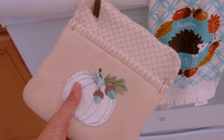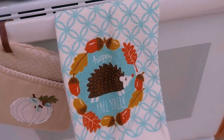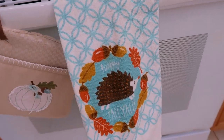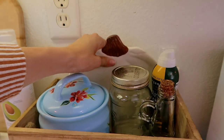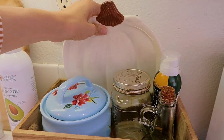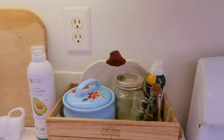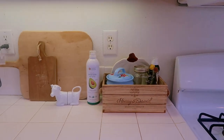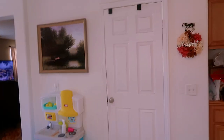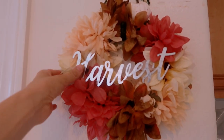This dish towel says 'Happy Fall Y'all' and is from Walmart from a couple years ago. The only fall thing over here is this Sur La Table pumpkin plate my mom got me — I'm going to use it whenever we make fall treats. Over here we don't really have anything except this DIY wreath I made last year, hung on my little cow hook.